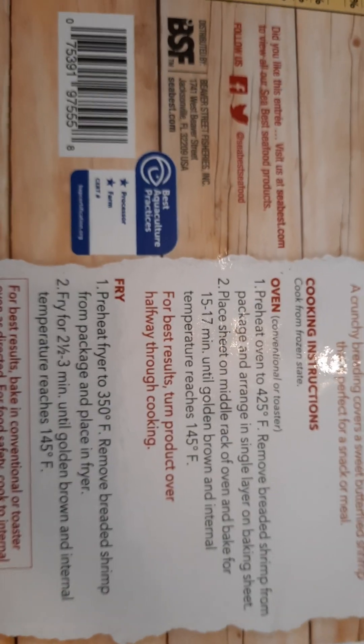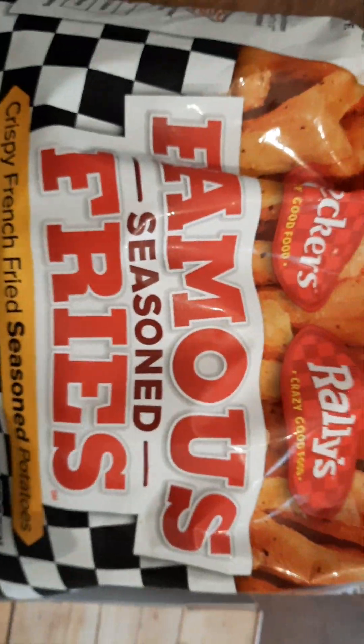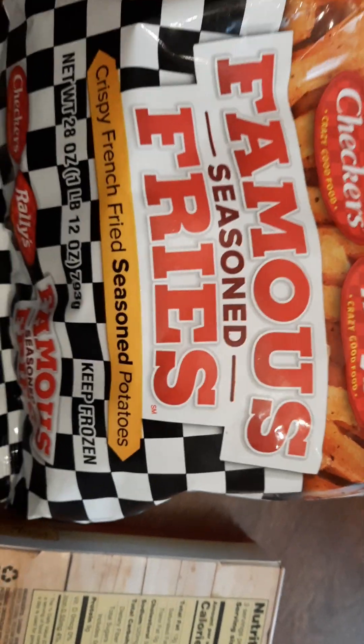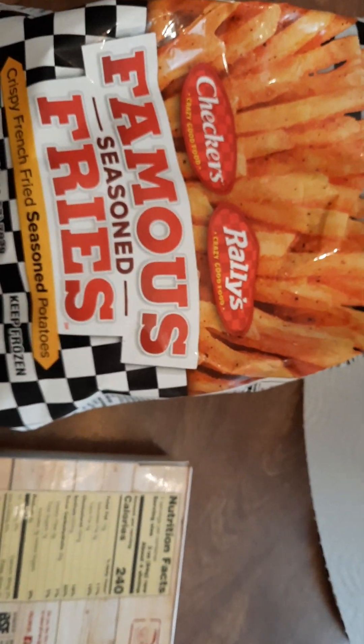So they're ready and we'll pull them out of there. My fries are still cooking — that's what I'm having with them, Checkers Rally's fries. There are Checkers locations here in my neck of the woods. That's what I'm having with them.